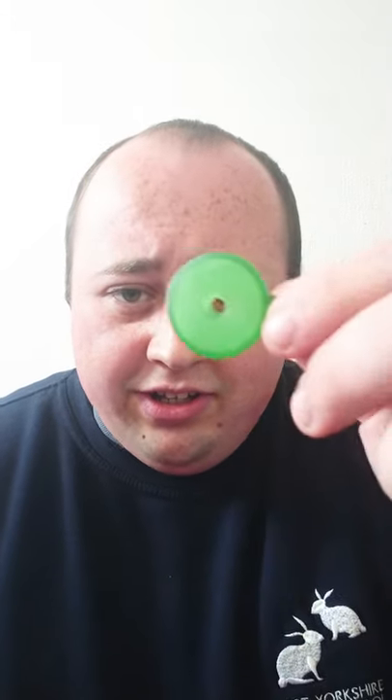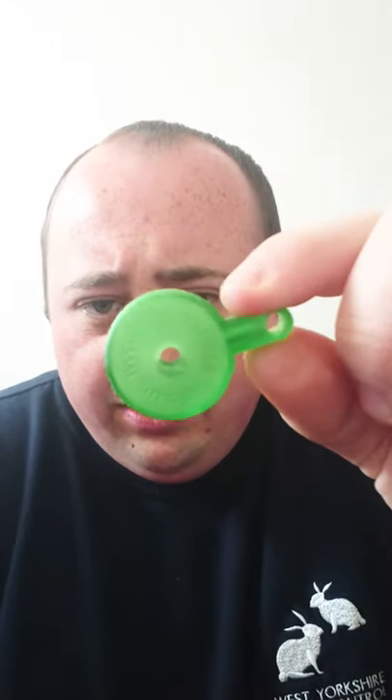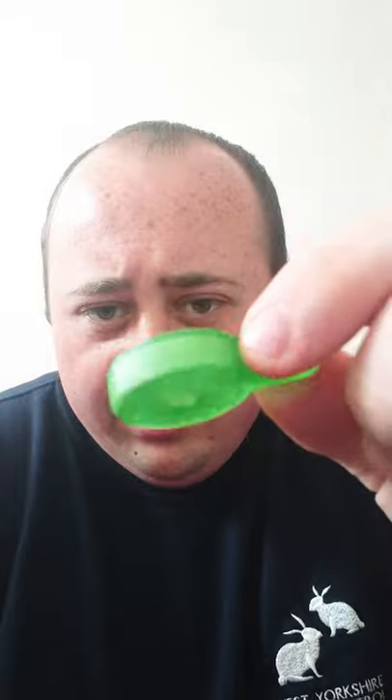The next call we've just released is the Squealer. This is amazing — the noise it produces travels for miles. If you're up in the moors working in valleys you'll understand what I mean. It's a really simple call — you either suck it or blow it. That's the Squealer; you just seal it with your lips around there.